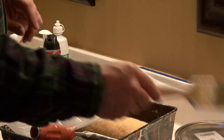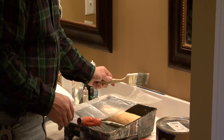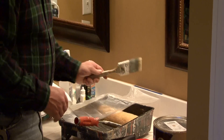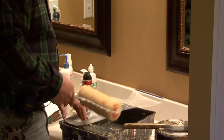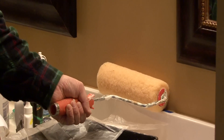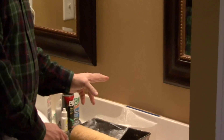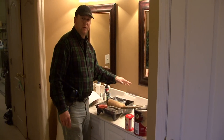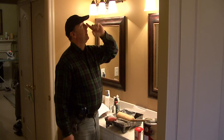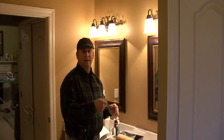Once we do that, we want to take our paint and cut in an edge that's at least about 2 1/2 inches up the wall. That will allow us to take our roller, and as you can see, the roller will come down and before hitting the counter we can get about 2 inches from that counter. So the first thing we want to do is work in an area and cut in the edges. Do the corners of the room with the paint brush, do around the edges, and if you're not doing the ceiling then do the edge around the ceiling, then use the roller to get the main part of the wall.